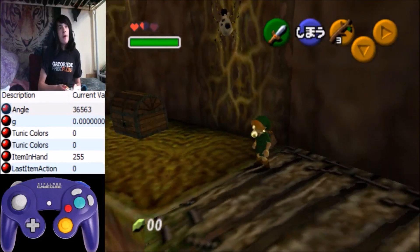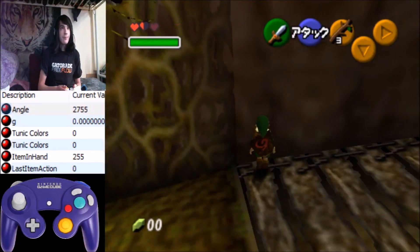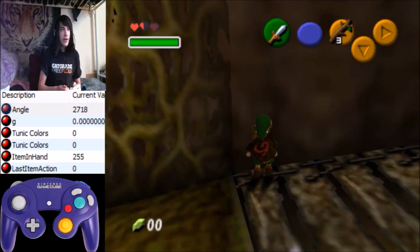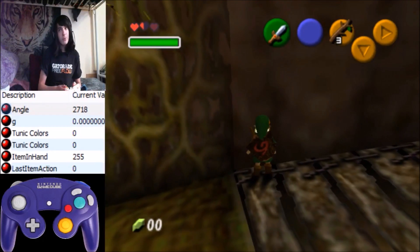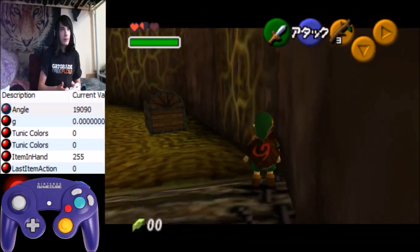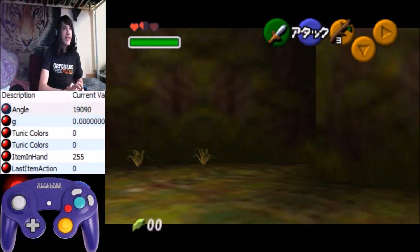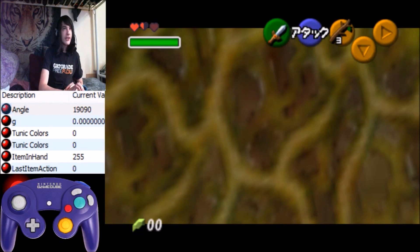So first off, you see this black spot right here — I target the wall on the left side of it, because then the jump slash for B1 skip will be two frames. Then you side up, side up, and my cue for the jump slash is when the hole fully covers the screen.